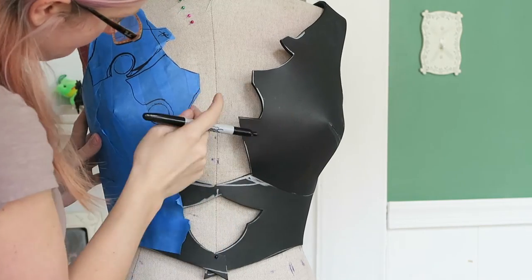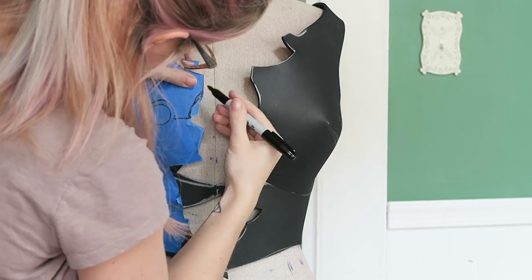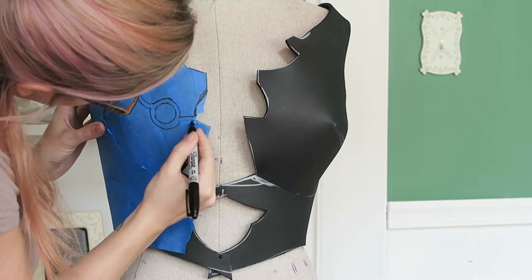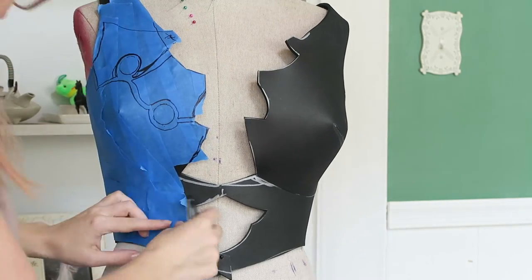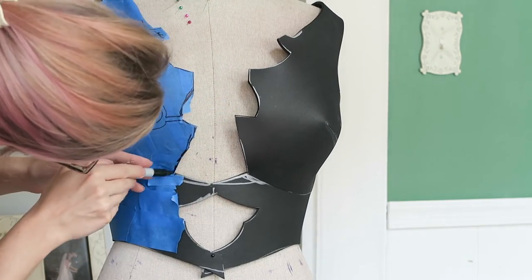You want to make sure with those gems in the front you kind of keep them off to the side one way or the other, because you don't want to look like you just have these really weird white nipples on the front of your chest.